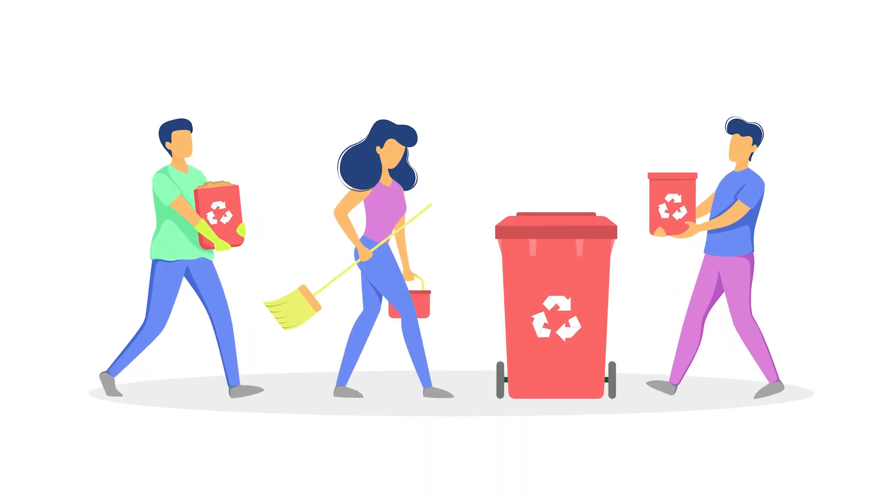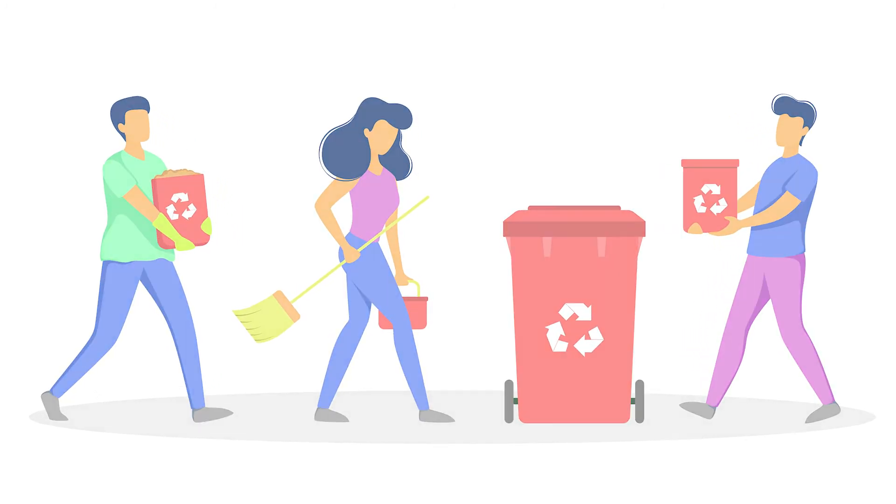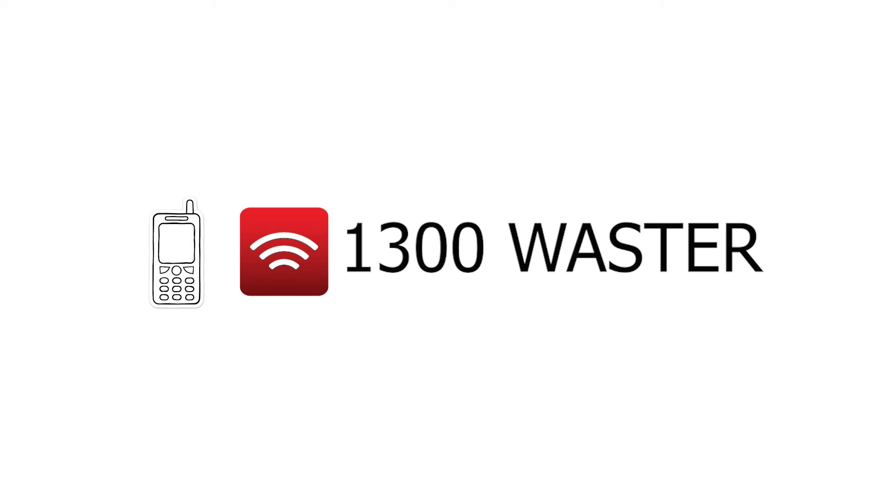Hopefully this is one more item you can put in your recycling bin and not in landfill. For lots more recycling info, visit us at waster.com.au and like and subscribe below.